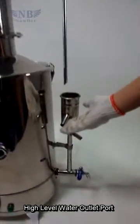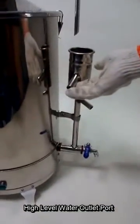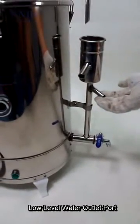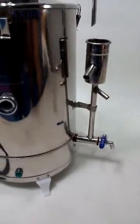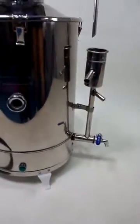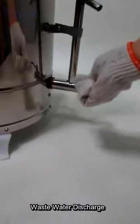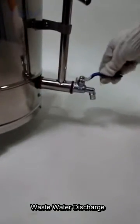High level port. Water outlet port. Low level water outlet port — when you finish working, you need to put out the water. This is the final valve for the water outlet.